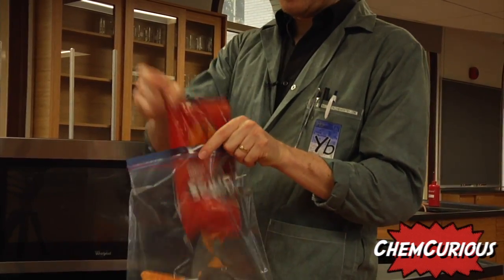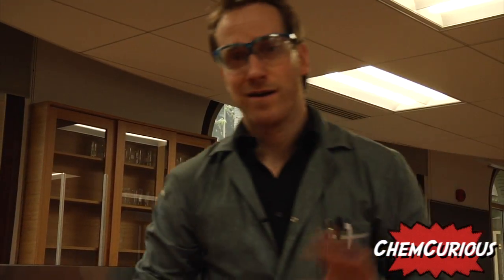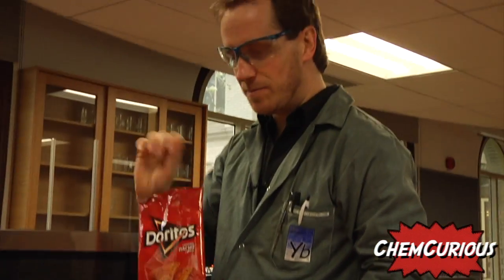Use your zip-up bag because no time to waste — we're going to exchange these chips for an Ant-Man comic. Smart. Then you're going to take that bag and simply put it in the microwave on high for five seconds.